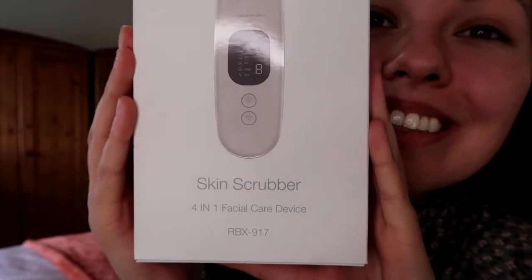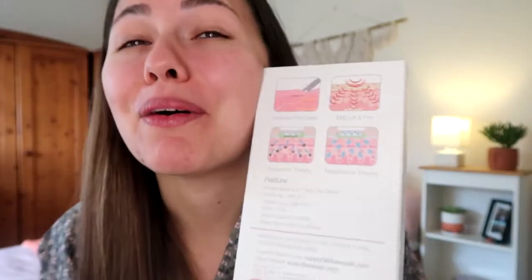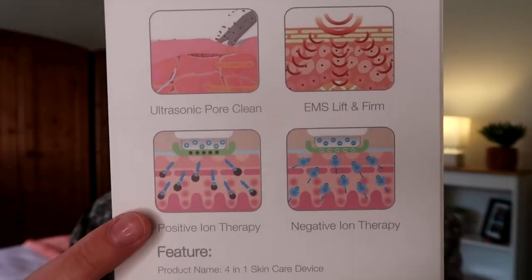Can you see what this is? This is a skin scrubber. It's a four-in-one skincare device, and the brand is Librex. So what does a skin scrubber do, you might be asking. Here are some pictures to demonstrate. It's good for pore cleaning, for lifting and firming, positive ion therapy, and negative ion therapy — that's for whether you want to bring things out of the skin or get them in there. For example, you would want to extract all the bad stuff and put your skincare products into the skin to help them work a little bit better. I picked this device up from Amazon and it retailed for £16.99. You can find these skin scrubbers or skin spatulas on Amazon, on AliExpress, all different websites. They range for about £14 upwards.